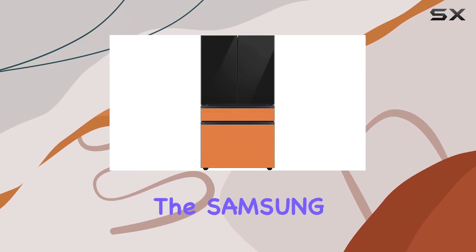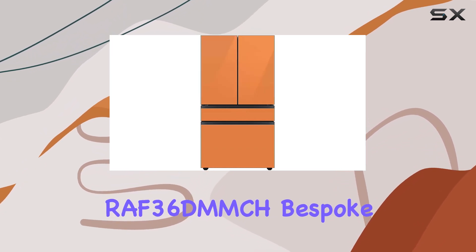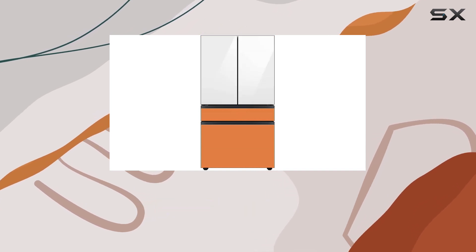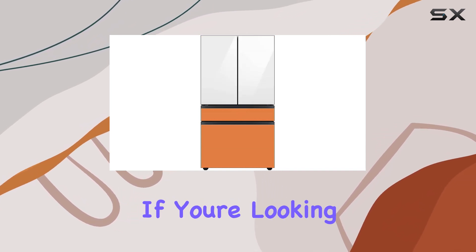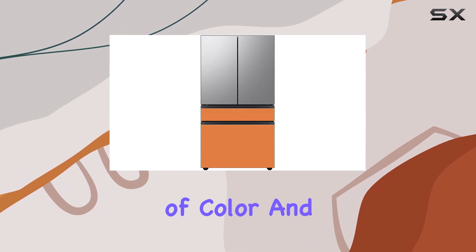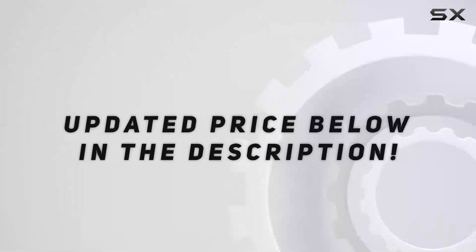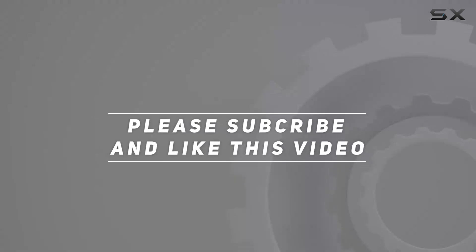Overall, the Samsung RAF 3060 MMCH Bespoke 4-door French door refrigerator is more than just a kitchen appliance — it's a statement of style and functionality. If you're looking to add a pop of color and efficiency to your kitchen, look no further. Check out the video description for the updated price, and thank you for watching this video.